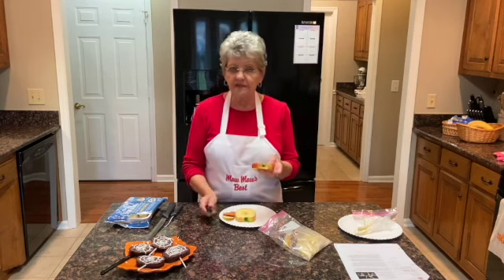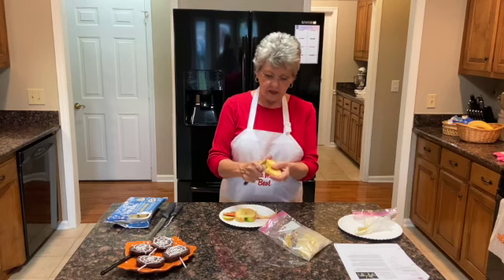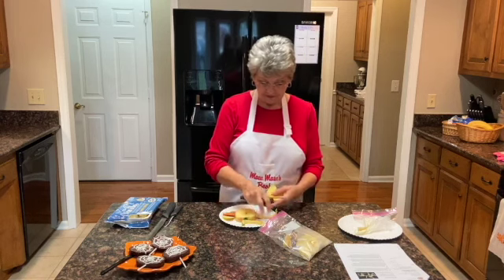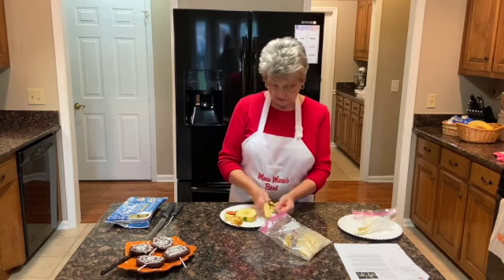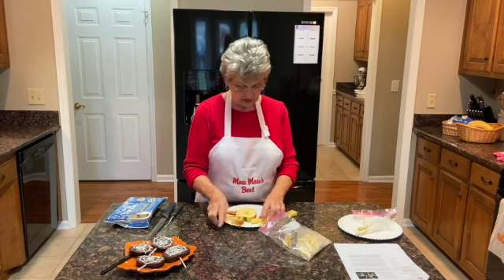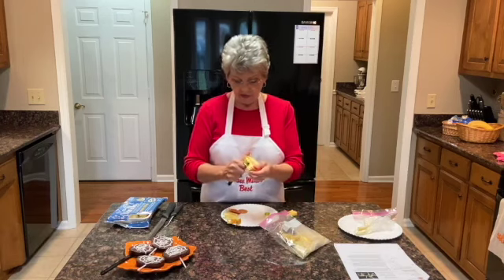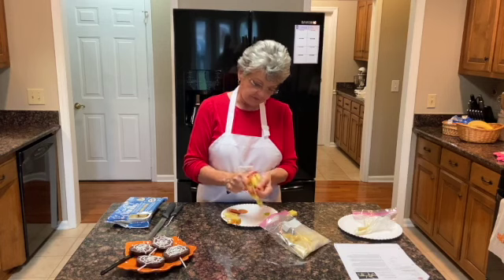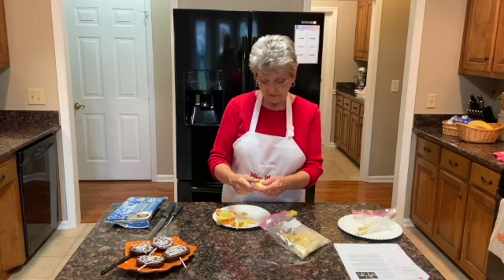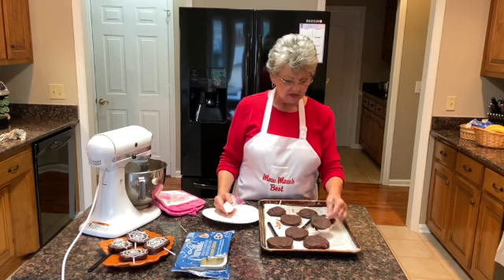While we're letting our apple slices chill to harden the chocolate, I want to tell you what to do with what's left over — we don't want to waste anything. One of my future videos will be how to make apple crisp, a favorite in our family. What I do is take the apple that's left, peel it, slice it, and put it in a freezer bag. That way you can accumulate slices and before long you've got a whole bag full to use for apple crisp. Our apple pops have been in the refrigerator for about 15 minutes and they're nice and firm.